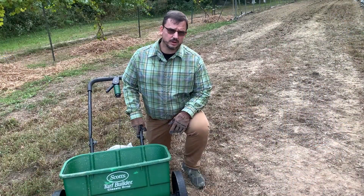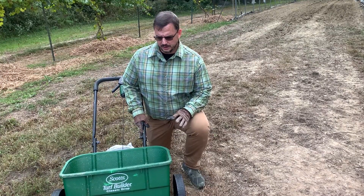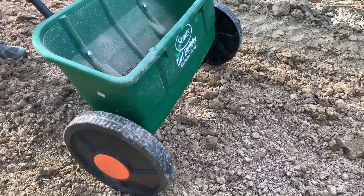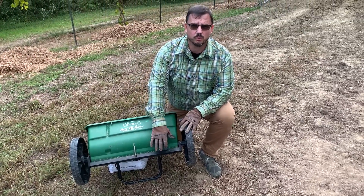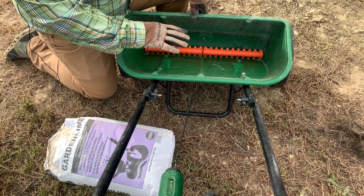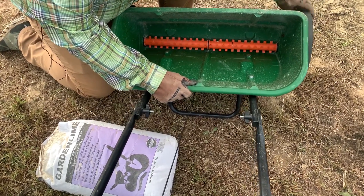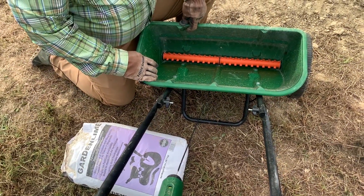What we have here is called a drop spreader — there are a lot of different brands. It's called a drop spreader because as you roll along, the material drops out of the bottom straight down, unlike a broadcast spreader that spins and slings material out to the side. To keep material from caking up and to apply it consistently, it has an agitator in the bottom of the spreader. This spins to keep the lime material loose and broken up, allowing it to drop out of the bottom more evenly.